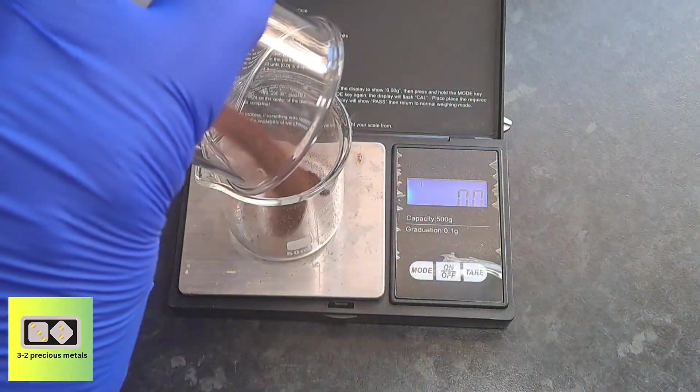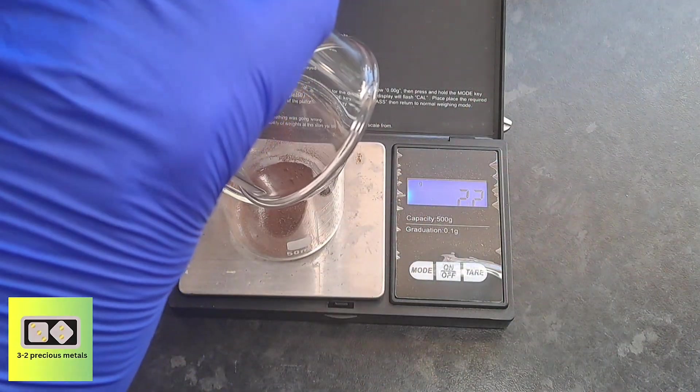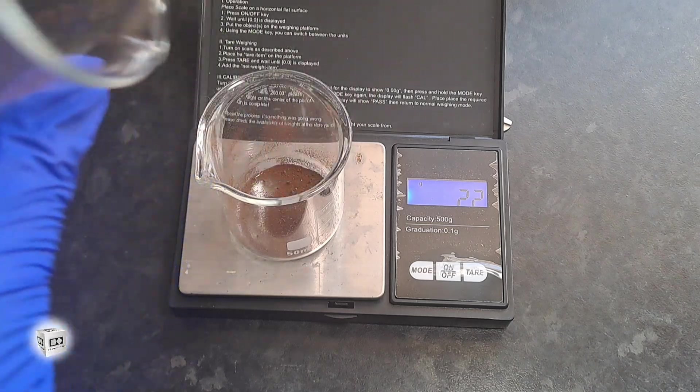As for this recovery, I have recovered 2.2 grams of gold that would have been thrown away if I hadn't saved those filters.